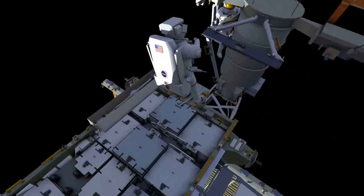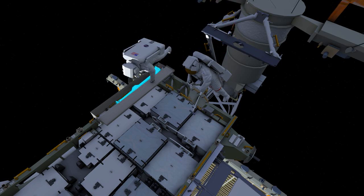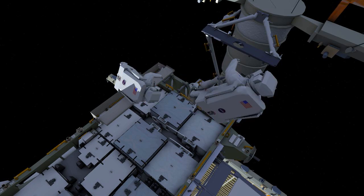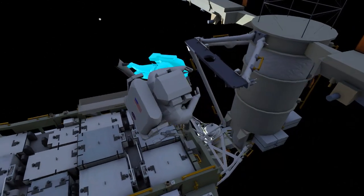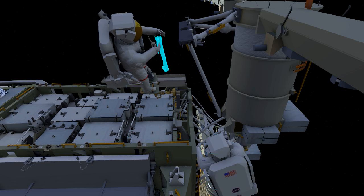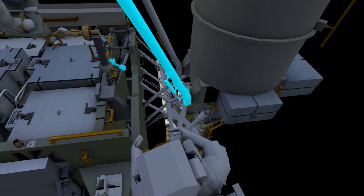EV1 will then reposition the APFR and get back in after getting the mid strut on her BRT — BRT standing for body restraint tether. She'll get back into the portable foot restraint, receive the right lower strut, and then EV2 will translate around the mass canister for access to the installation point for the right lower strut. Just like the left side, they'll be working together to drive their respective bolts with their pistol grip tool.